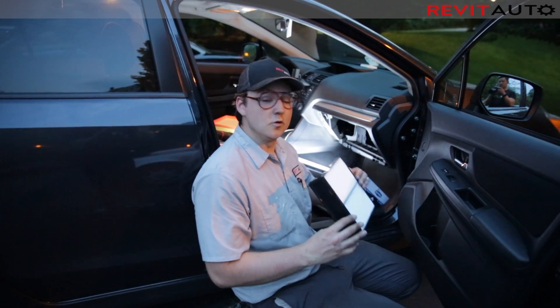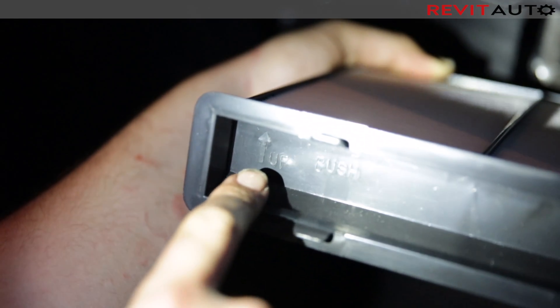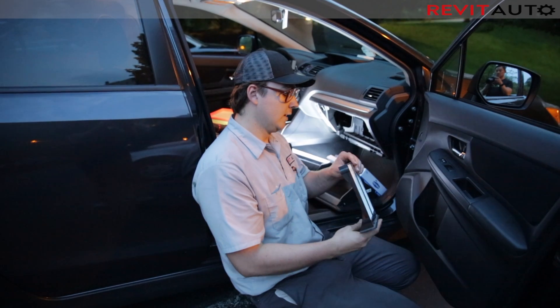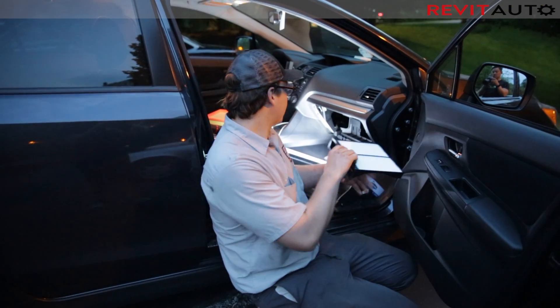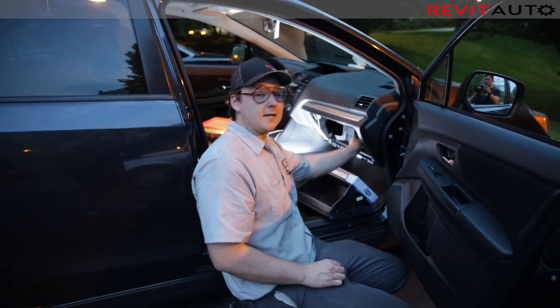Take your new air filter and go ahead and examine it. You'll see that there is an up symbol on the left-hand side, which indicates the orientation that it goes into the vehicle. Go ahead and slip it back into its position and push it in.